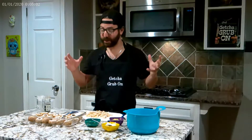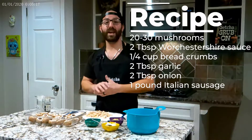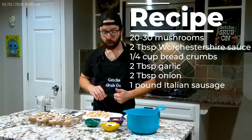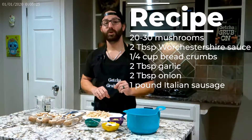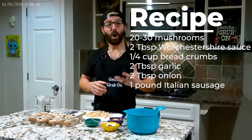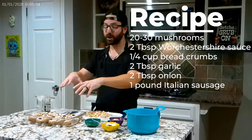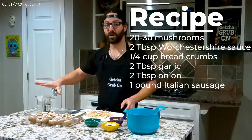Very easy to make — all you're doing is mixing everything in a bowl, stuffing some mushroom caps, baking it, done. Our recipe today uses about 20 to 30 mushroom caps. We've got 2 tablespoons of Worcestershire sauce, 1 and 1/4 cup of bread crumbs, 2 tablespoons of garlic, 2 tablespoons of onion, a pound of Italian sausage, and all the stems from our mushrooms, just cut up. Don't forget your salt and your pepper.